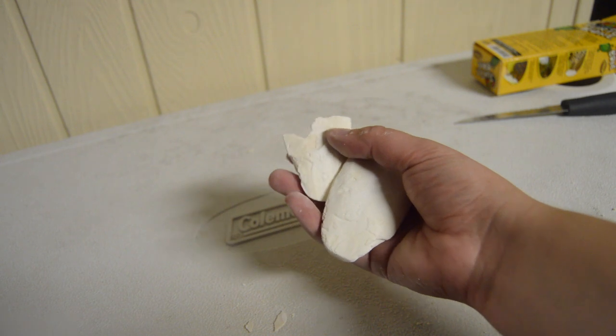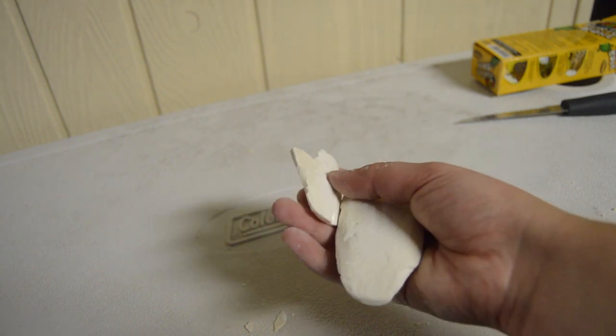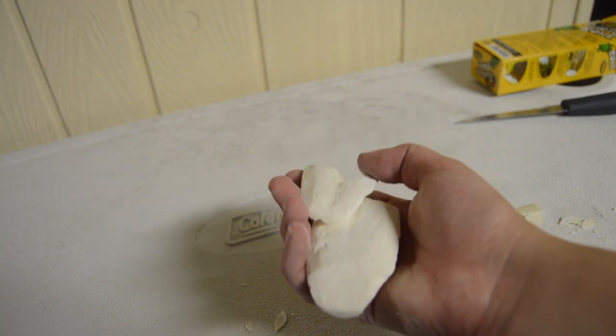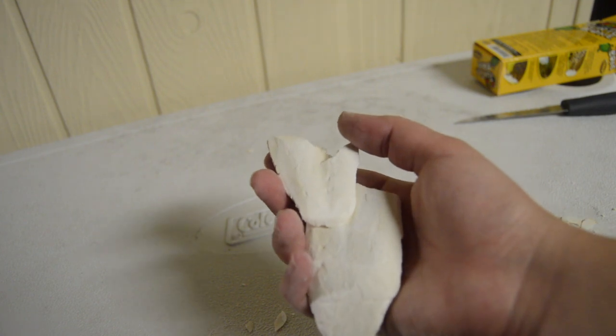So this is the cuddle bone with the backing cut off. This was the side that the backing was on. It did break while I was cutting it but that's fine — I was only gonna give her a small piece of this. So let's go ahead and give it to her now.